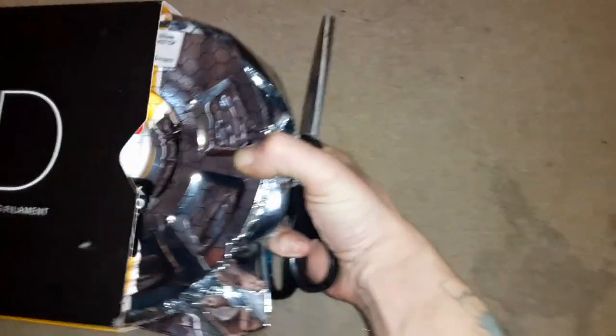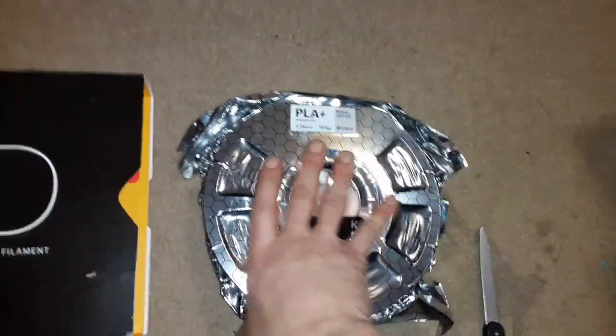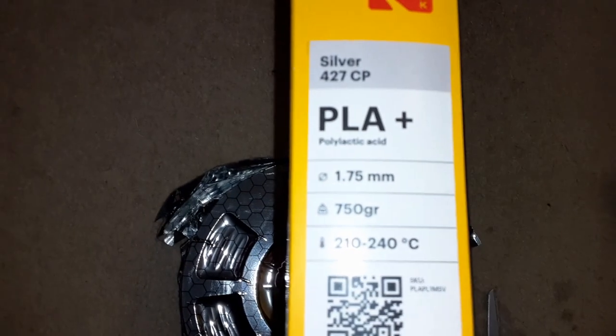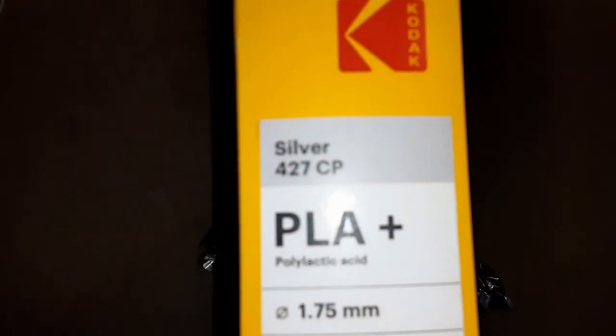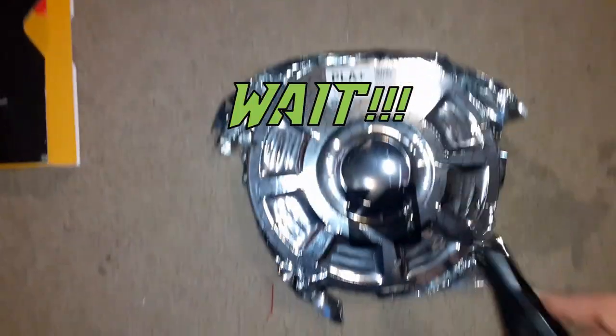Let me show you a little more about this. They have some really nice packaging — it is super well sealed and very clearly labeled. If you look on the box, it does have the recommended printing temperatures, the weight, the diameter, and things of that nature. It also has this special color code: silver 427 CP. This is PLA.